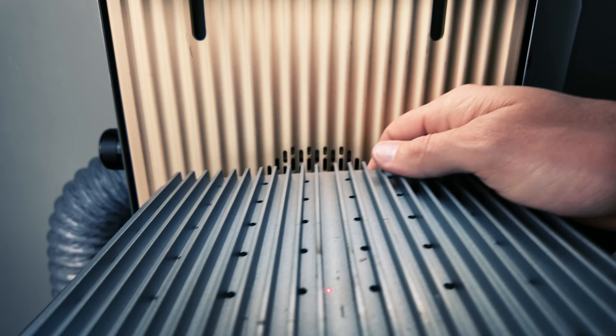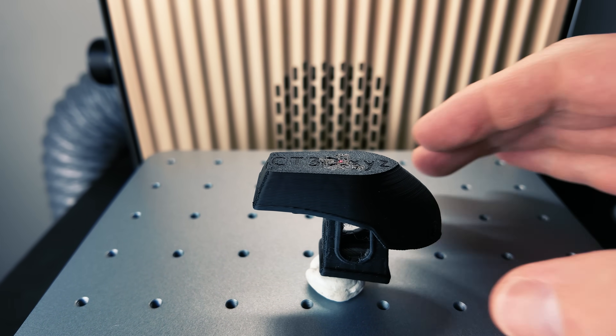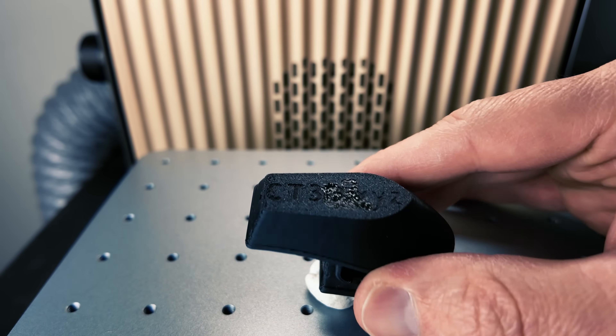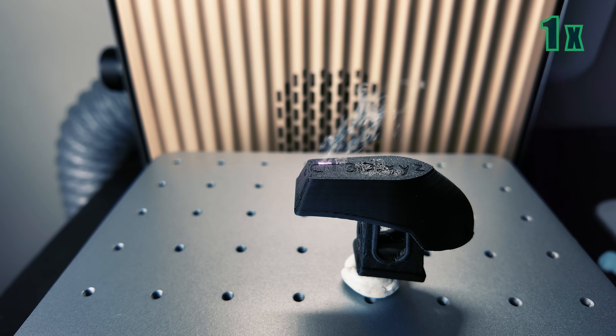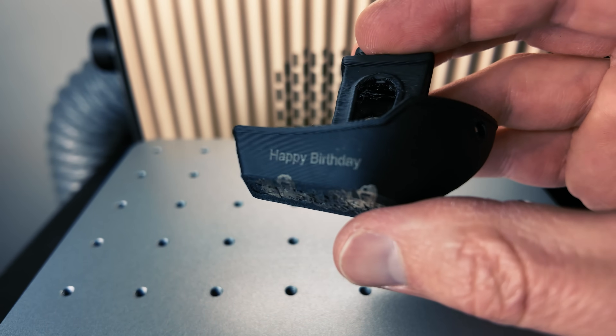All right, let's engrave on a 3D printed Benchy. I need to identify the speed and power to engrave on PLA, so I'll start with the flat surface just to dial in these settings. That first pass was way too much power and not enough speed — you can see it just melted the plastic. We're looking for something more like painting instead of engraving. The second pass was a lot better but still slow. Let's put it on its side and try engraving 'happy birthday' at 1,000 millimeters per second and 20 percent power. That came out really good and it was so fast. I'll make one last adjustment and bring it down to 10 percent.